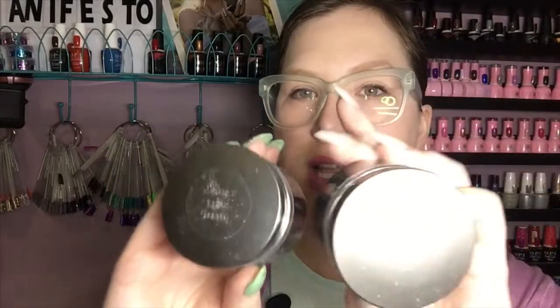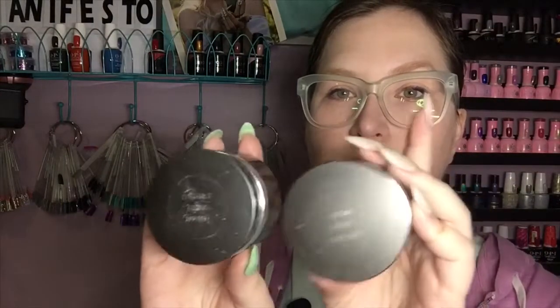I've also gone through two jars of Enhance. This is my favorite to build with — it's flexible and strong and it just works really, really well for me.